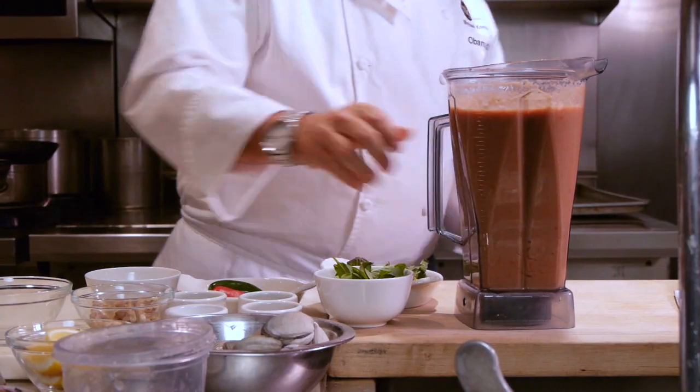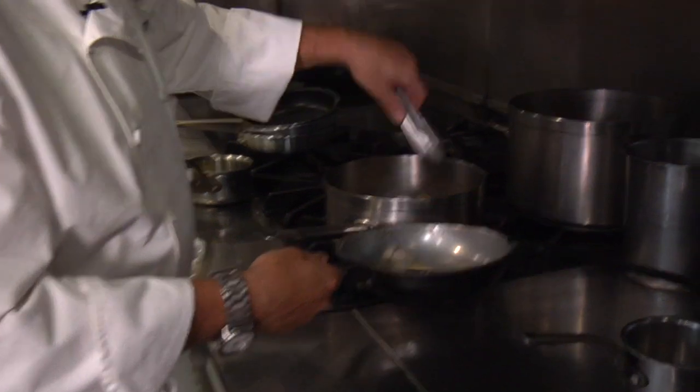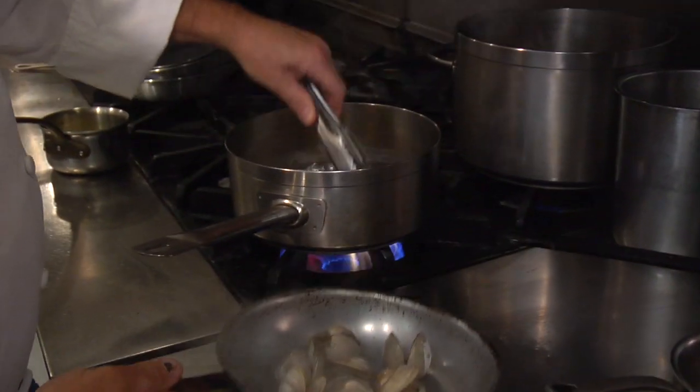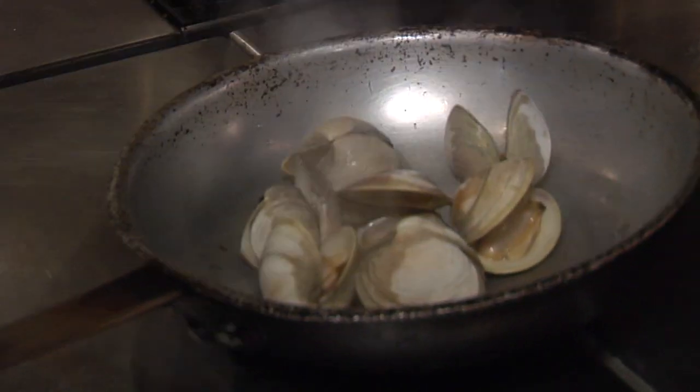That's just about right. Check on our clams — take out the ones that are done as soon as they're open. They'll be nice and tender. If they sit in there any longer, they tend to get overcooked and tough and rubbery.